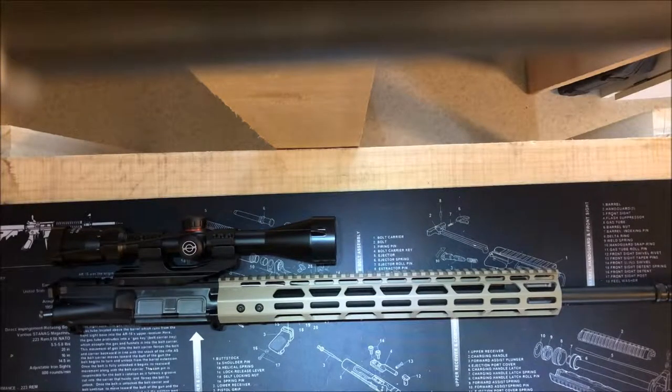And then I showed you the lower together. That's been a few weeks ago, and I'm sorry for the delay. But this has actually been together for about a week, week and a half now, and I just haven't got around to making a video. This is my 6.5 Grendel upper, and I'll go over the parts that were involved in putting it together. This was a budget build, as I mentioned in an earlier video, and I continued budget on the upper.